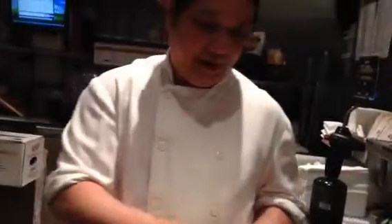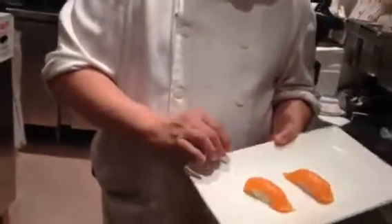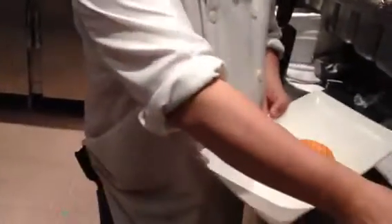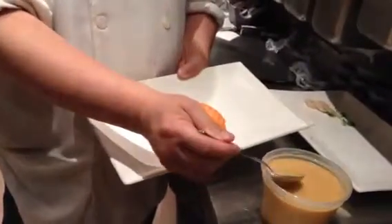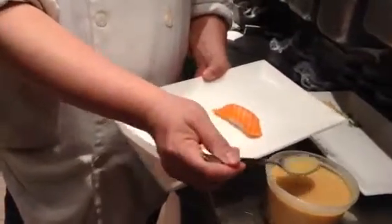We cook the miso-marinated salmon sushi here. So we have the sushi salmon, and we have the miso marinade. It's here — the miso, sake, and sugar in there. So we'll send you the recipe.